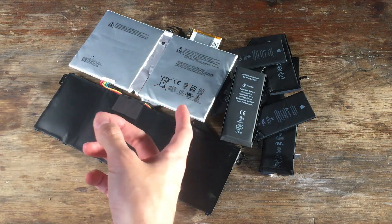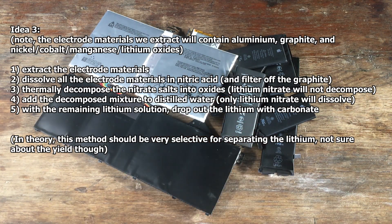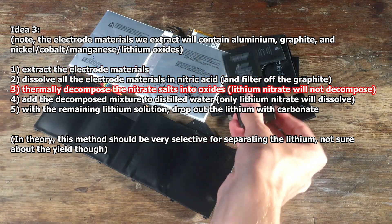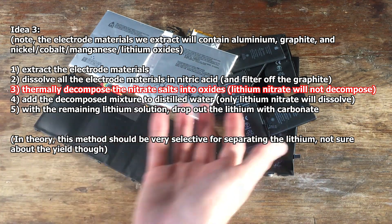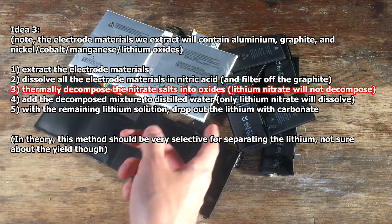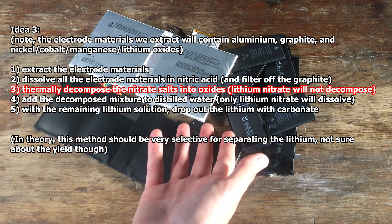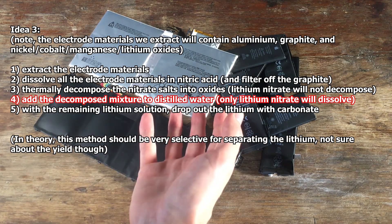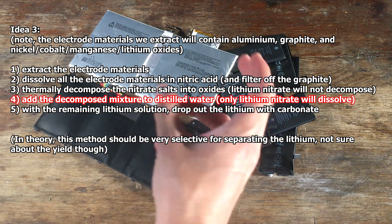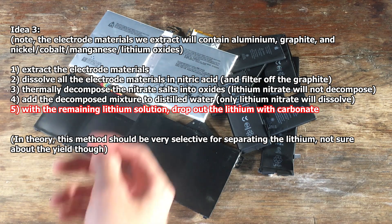The third idea is based on current ideas surrounding the industrial recycling of lithium batteries to extract the lithium. That involves dissolving all of our lithium-containing materials in the batteries with nitric acid, and then thermally decomposing it with super high temperatures. We can do that with the furnace that I now have, to decompose all of the transition metal nitrates into oxides, leaving only the lithium in a soluble form. So dissolving up our oxide mixture after putting it into the furnace should allow us to selectively dissolve the lithium from the batteries, at which point we can again precipitate out our lithium as the carbonate.